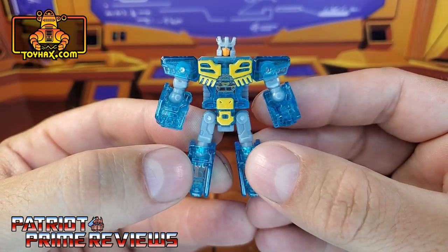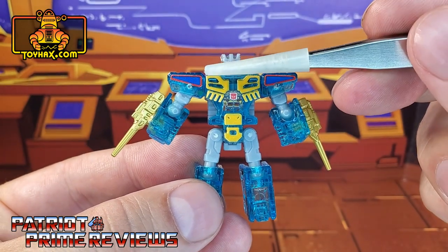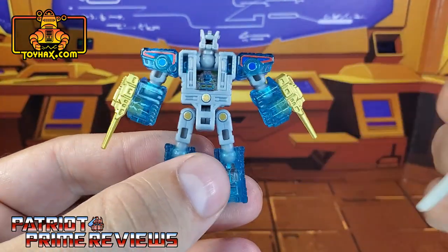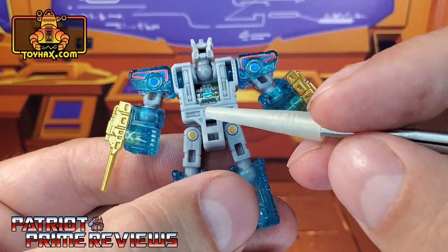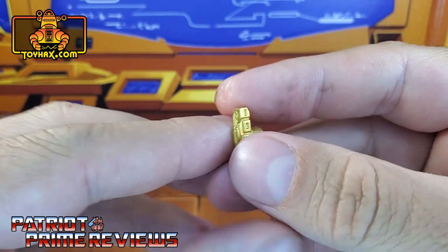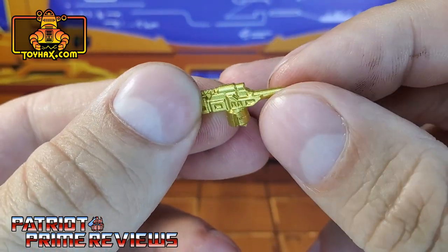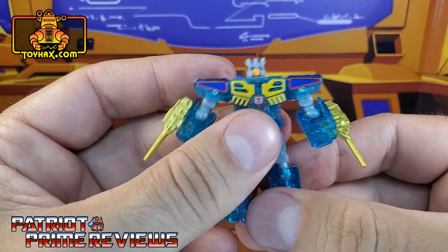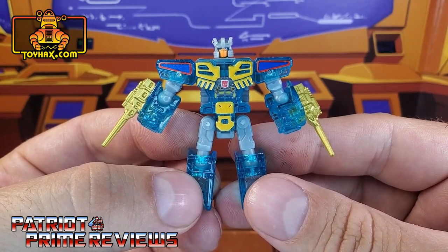Eject gets a few new decals to help enhance his robot mode. These new red and blue decals up on the shoulders, along with a new Autobot insignia for the middle of his chest. The back of the robot mode gets the red and blue decals as well, along with blue pinhole covers and gold pinhole covers for the lower back and the back of the legs. The big seller for Eject is these really cool Toy Hacks Armory Blasters — done up in a very nice gold color scheme, lots of nice molded details, fits inside the port on Eject very easily. A great homage to the original Generation 1 toy.